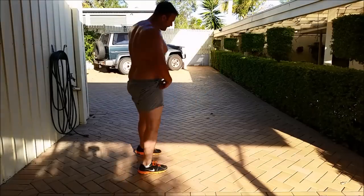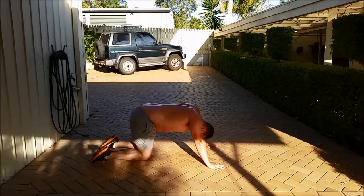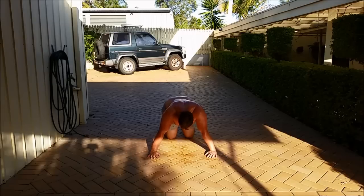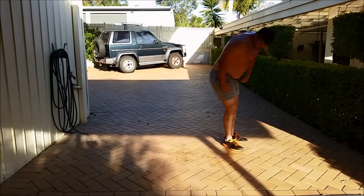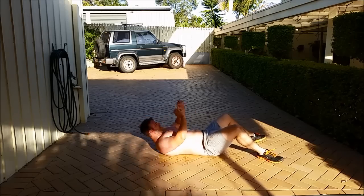Two more exercises: 50 pushups, 50 situps. Let's get it done in less than 5 minutes. Let's do some sit-ups. 18 minutes 40 total time.